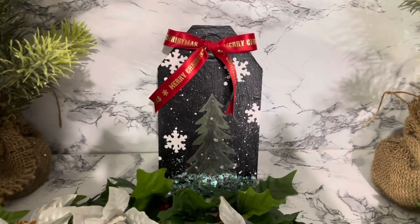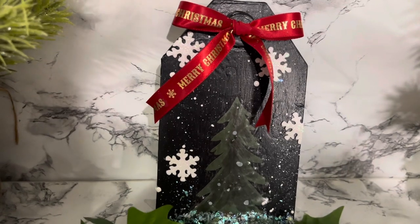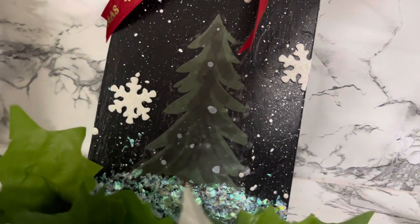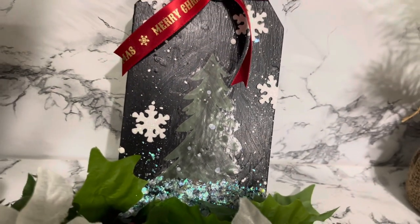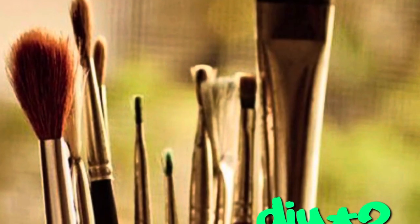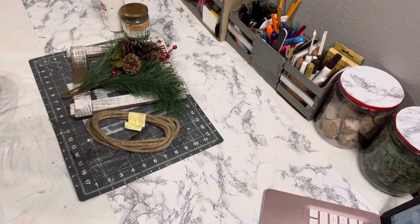I also added a simple bow with the ribbon — it has the words 'Merry Christmas' on it and some snowflakes, it's beautiful. I think this came out so cute! Leave me a comment and let me know what you think.